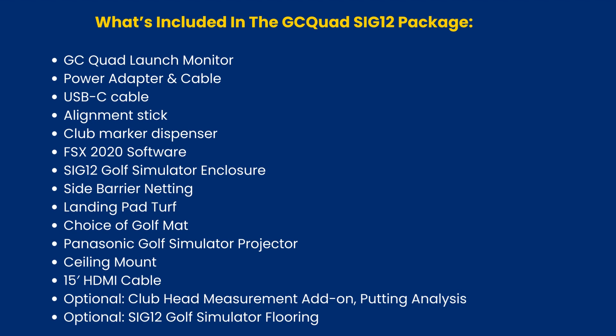What's included in the GCQuad SI G12 package: GC Quad Launch Monitor, Power Adapter Cable, USB-C Cable, Alignment Stick, Club Marker Dispenser, FSX 2020 Software, SI G12 Golf Simulator Enclosure, Side Barrier Netting, Landing Pad Turf, Choice of Golf Mat, Panasonic Golf Simulator Projector, Ceiling Mount, and 15-foot HDMI Cable.